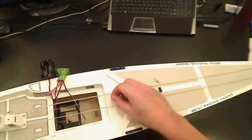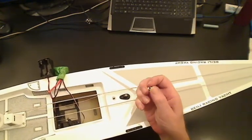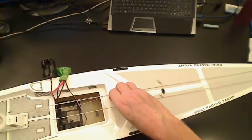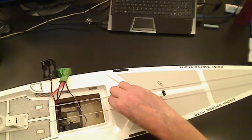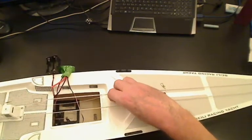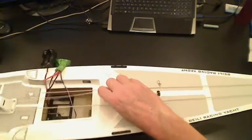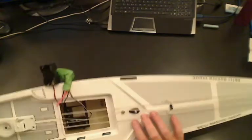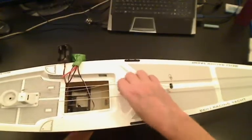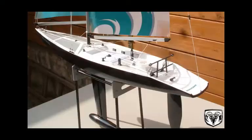I'm curious whether you guys think I should put a larger washer on there, or maybe a rubber washer or fiber washer. The M3 is strong enough once it's epoxied in, but I'm just a bit cautious about how much stress it's going to put on the top of the deck. Anyway, there's the fin in, and next we'll move on to the bulb. As always, happy sailing from Just Add Six.